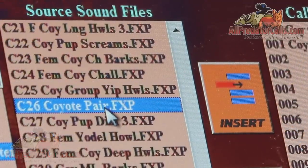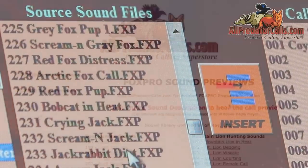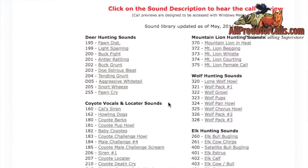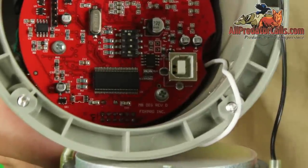The CS24B will come custom programmed with 100 sounds of your choice. It has a 4GB memory and a maximum capacity of 500 total sounds. All the electronics are miniaturized and sealed inside the back cap.